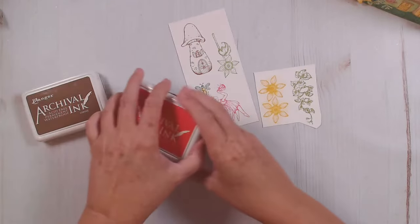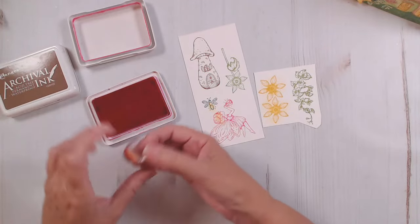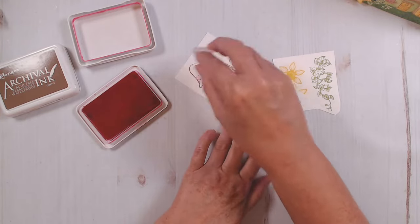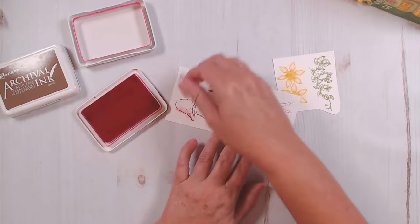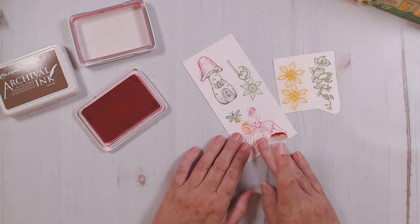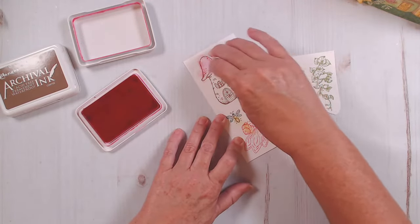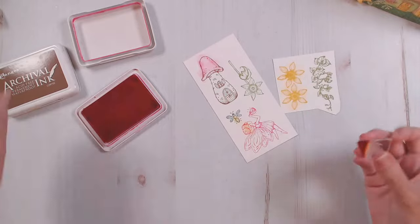Let's go to the vibrant fuchsia next. For the vibrant fuchsia, I'm going to put a little on my dauber and I'm going to start at the edge of my mushroom and just flick kind of inward to make those edges darker.